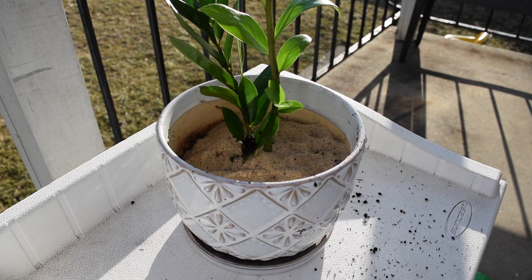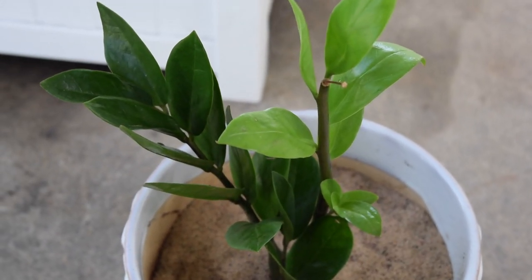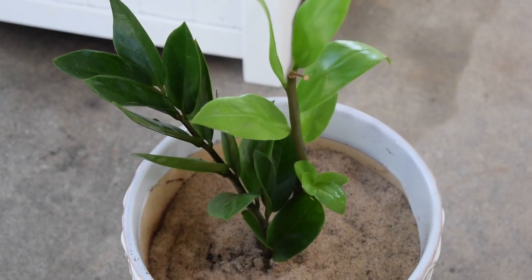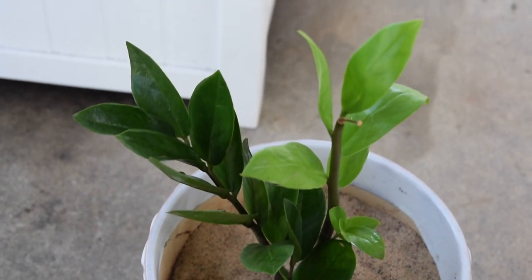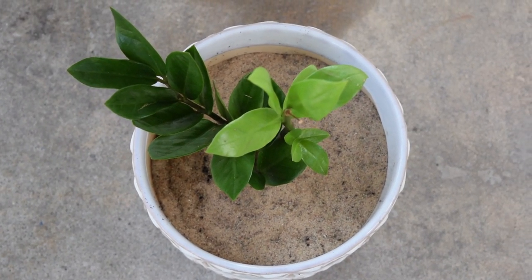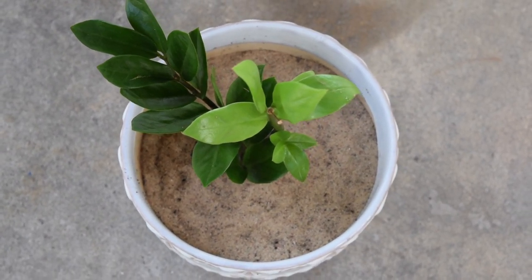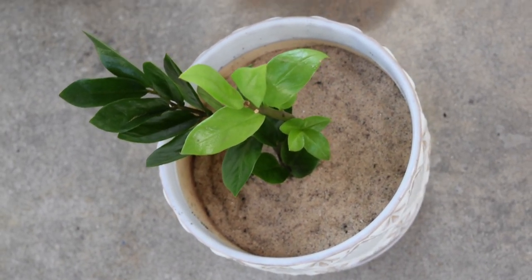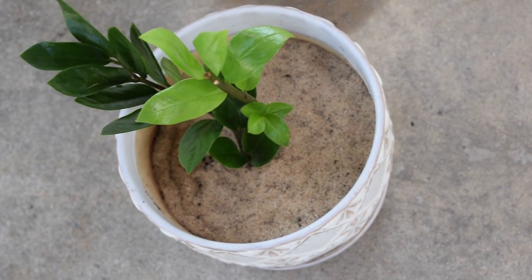Fungus gnat larvae will attach themselves to the roots of your plants and drain the roots of their nutrients. That is the biggest reason why you want to get rid of fungus gnats. Most of my house plants used to be inside my living room and we used to have a serious fungus gnat issue before I used this method using the sand on top of the soil.